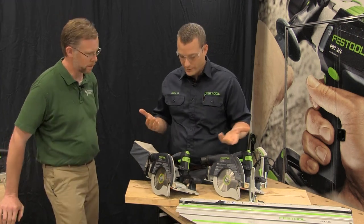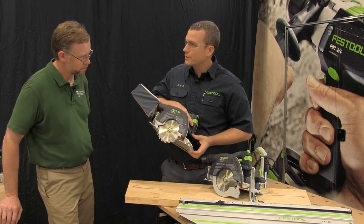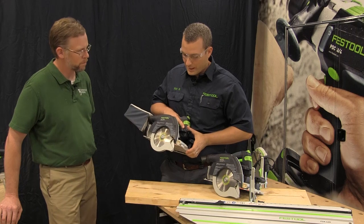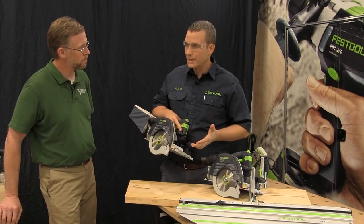But we also had a lot of requests for a standard circular saw. So here it is. Now we have a traditional sidewinding circular saw where you see the blade is exposed below the table. You don't have that plunging type mechanism, and it works a lot like a regular sidewinder.